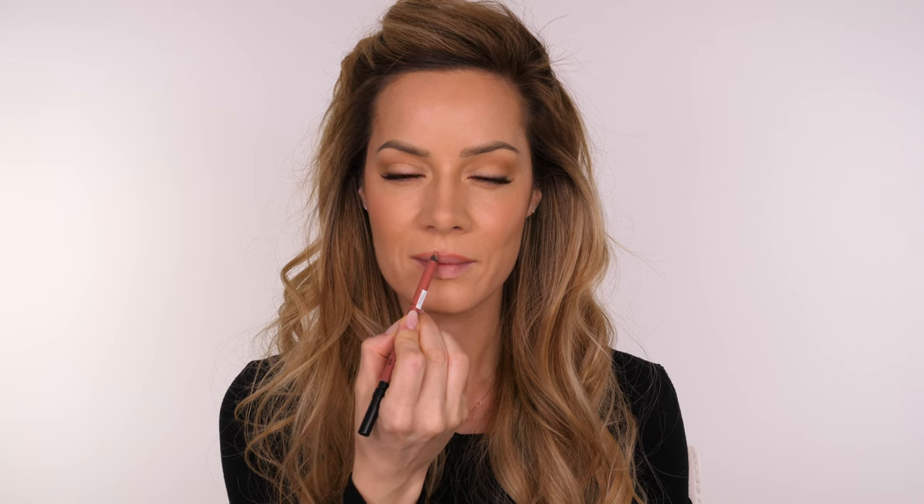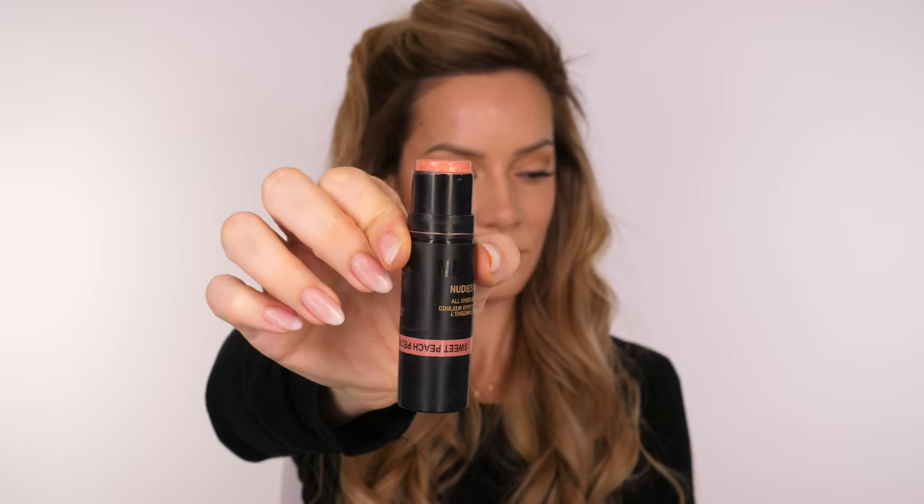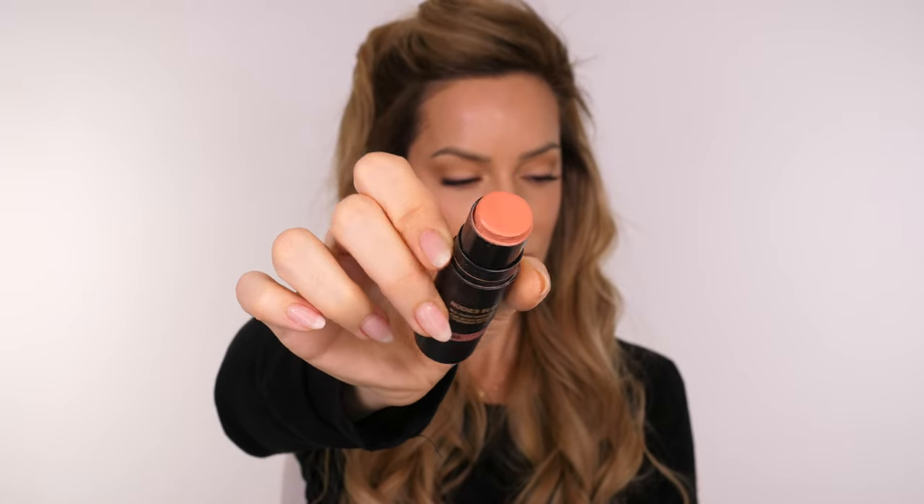Lips are definitely optional, but you do want to apply a little bit of colour just to make sure that they don't get completely lost in bright lighting or flash photography. You don't want to be led by trends, so opt for a colour that looks like your skin but a little bit more intense — something that's either quite pinky or peachy, because it will look a lot more soft once you go into that bright lighting. I'm not a fan of lining my lips, however I have noticed that my lips do almost disappear in passport photos.